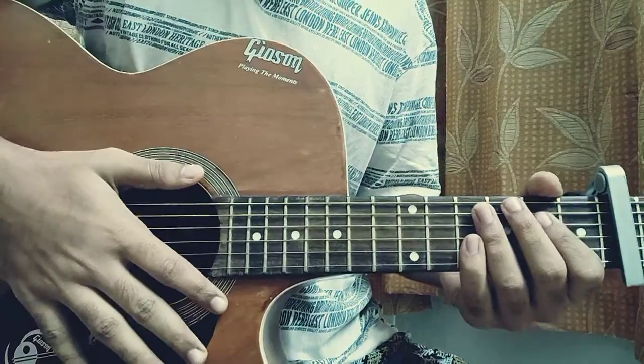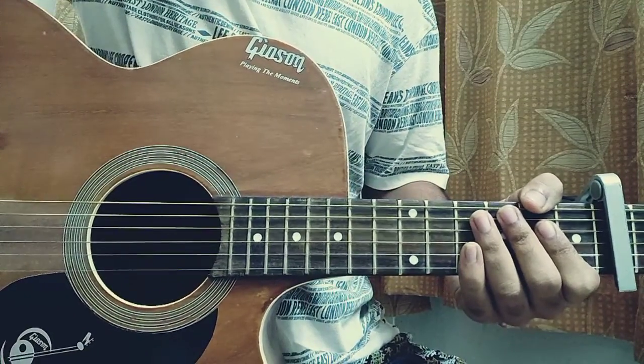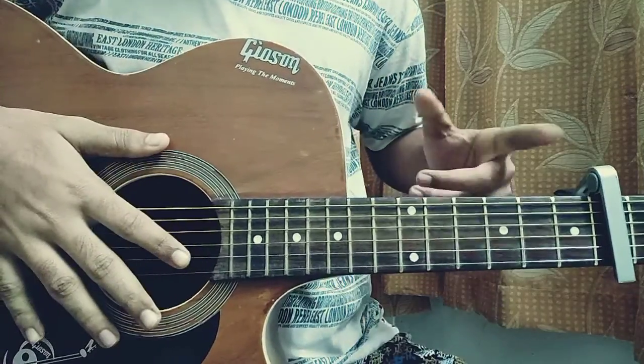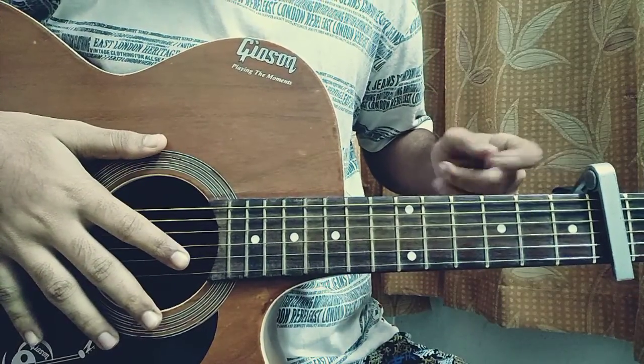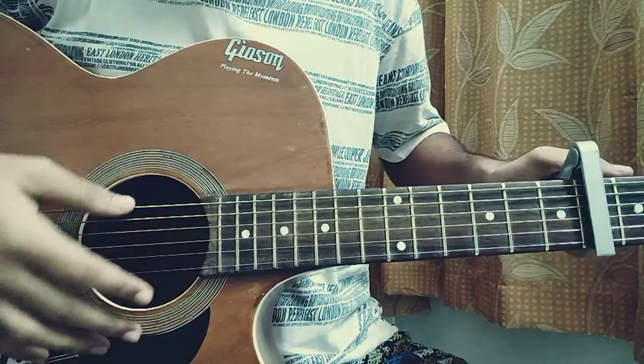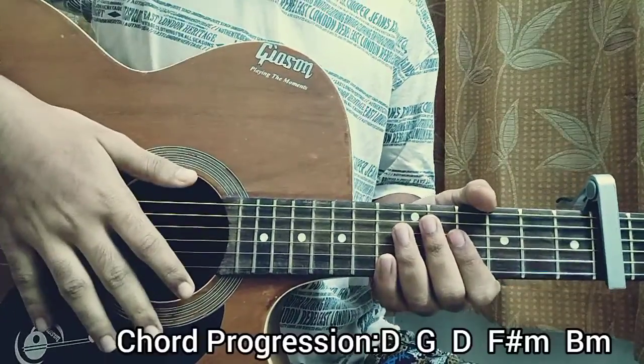What's up guys, welcome back. We're going to look at Coney Island by Taylor Swift. I'm going to show you a very easy and accurate way to play this song like the studio recording. For that, we need to put the capo a little bit high, which is on the 6th fret. So we have the capo on the 6th fret: 1, 2, 3, 4, 5, 6. Alright, so we actually start off with the D major chord.